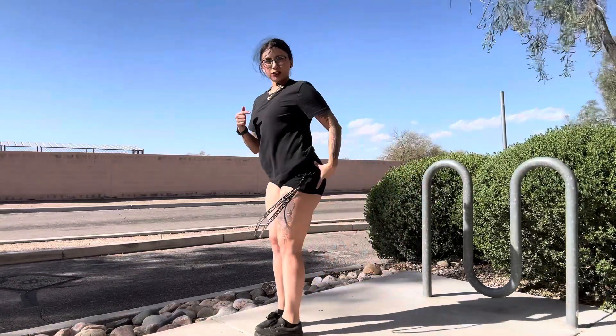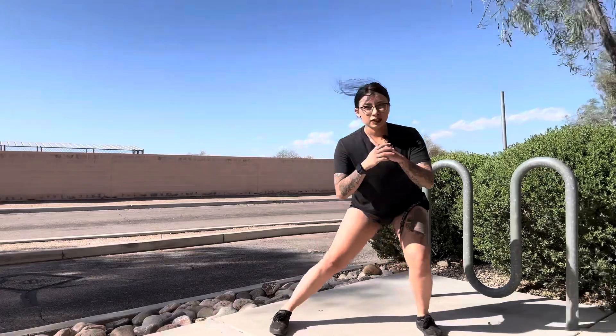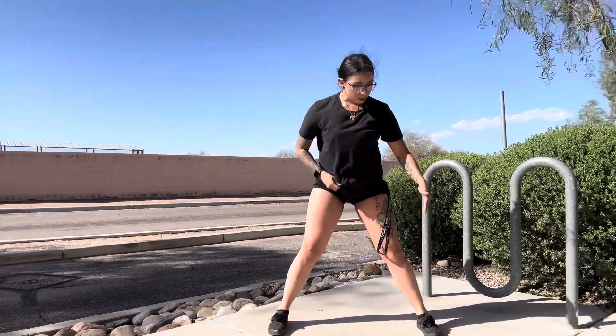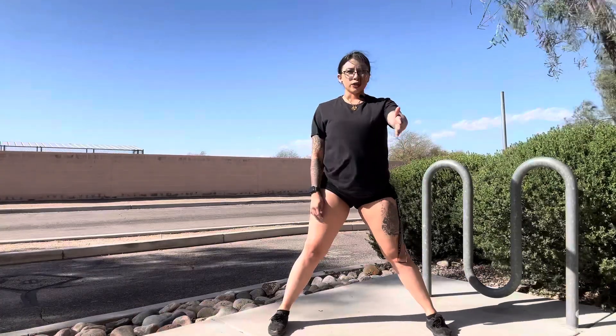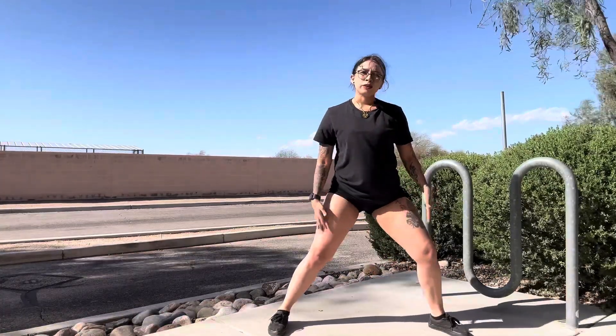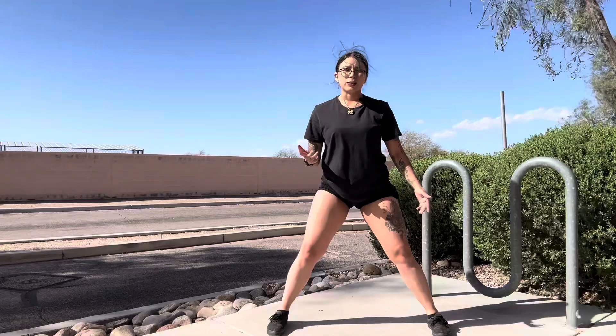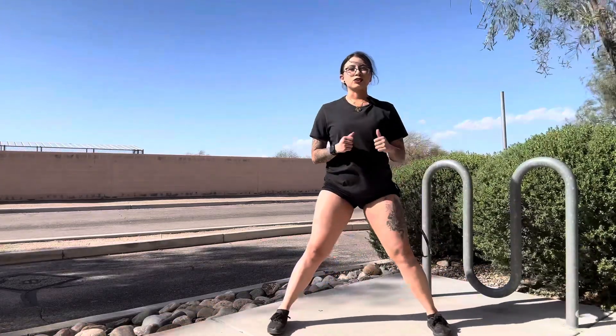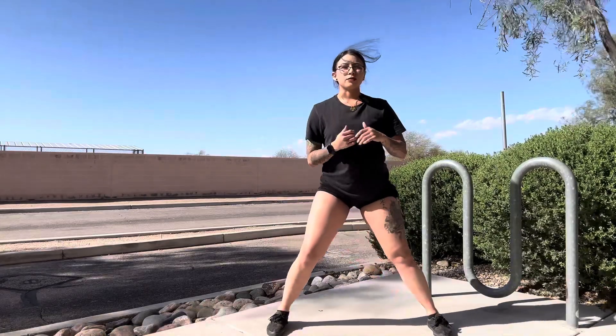So side and back — this works this glute right here. So once again, side lunge. You kind of want to have your feet pointed forward. You can do it outwards, but first we're just doing it this way to feel the difference. About five of them, and let's go to the other side — so you got five of them too.